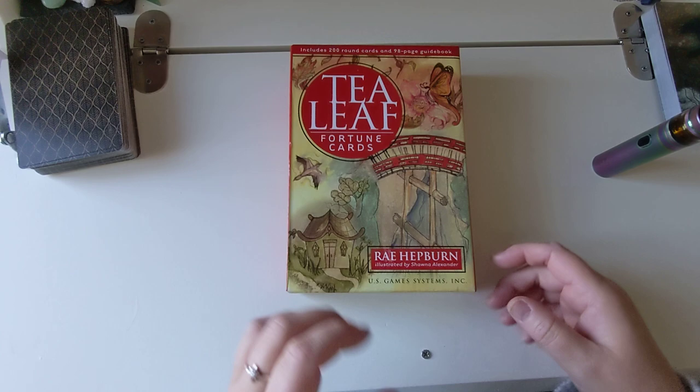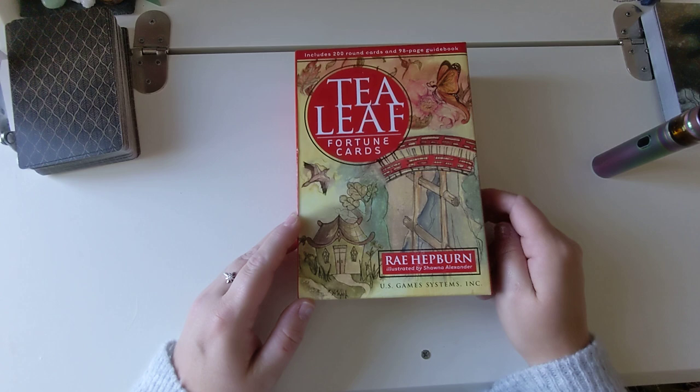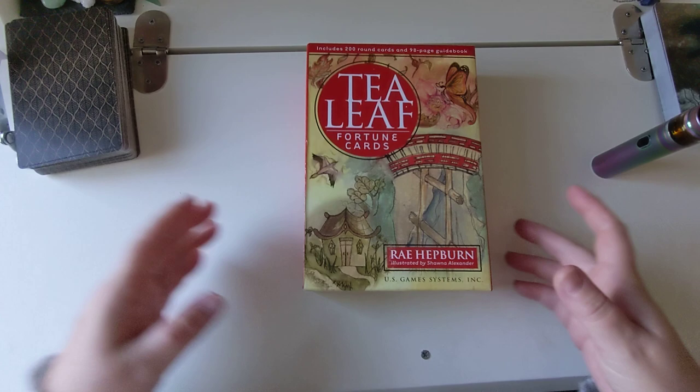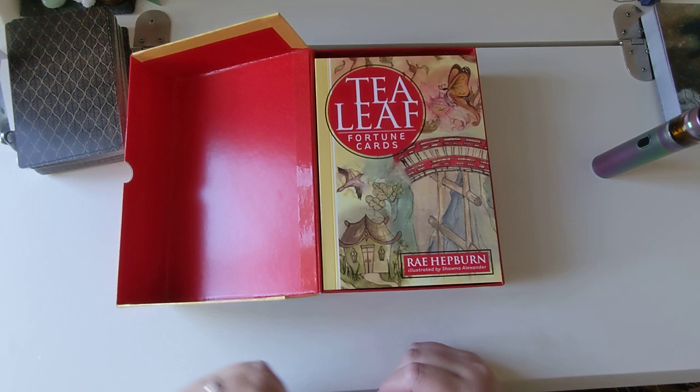I'm going to get through this because there's hundreds — includes 200 round cards and a 98-page guidebook. Tea Leaf Fortune Telling Cards by Ray Hepburn, illustrated by Sean Alexander, and it's a US Games Inc deck. I've actually seen this a couple of times, even a few years back, so it must have been out for a while.